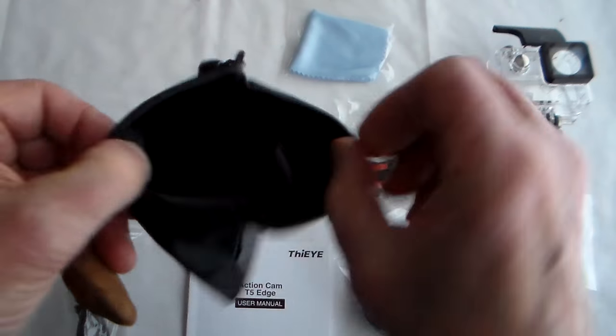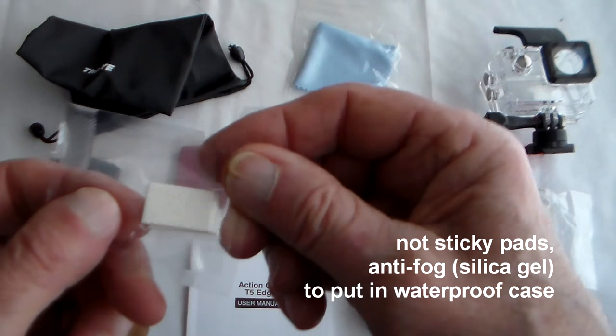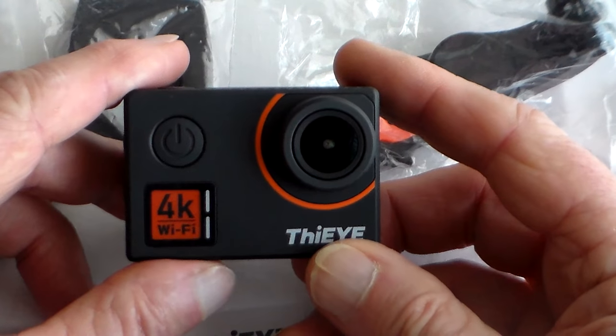You've also got a nice soft bag for keeping it in, a lens cleaning cloth, and a couple more little sticky pads — not quite sure what those are for. So let's take a closer look at the camera.